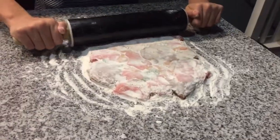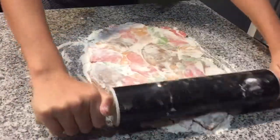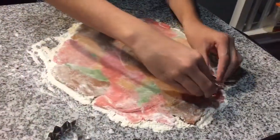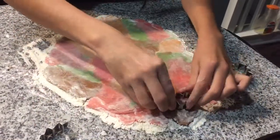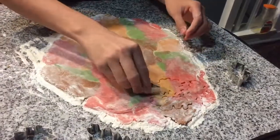Now you're going to roll out your dough, then cut out your leaves. Put your cookies into the oven for 7 to 10 minutes at 350 degrees.